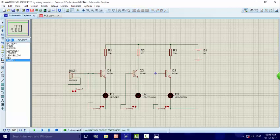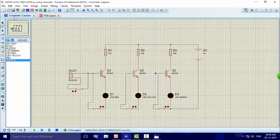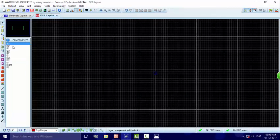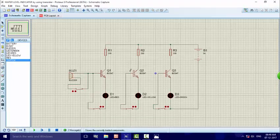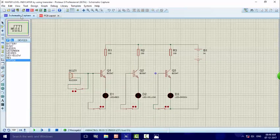You can see the message that Proteus is building and loading the file. This is the destination file where the project is saved. This is our schematic capture. After completion, we can go to the PCB layout — the schematic capture is done so the PCB layout is coming up. Thanks for watching and I will see you in the next video.